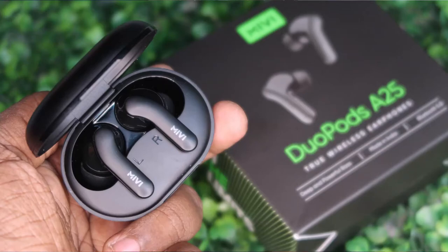Apart from these issues, the Mivi DoBoats A25 is a very good product for its price segment. Share your thoughts in the comments below. If you liked the video, hit the like button and subscribe for upcoming videos.